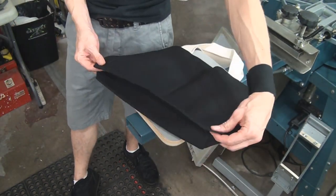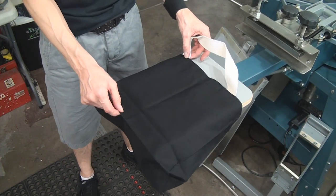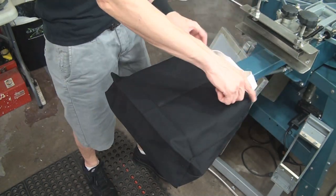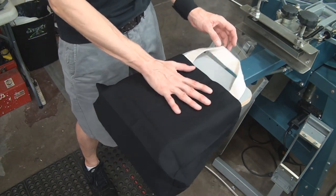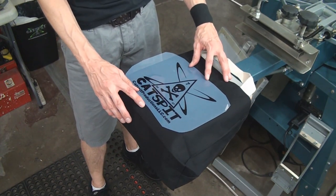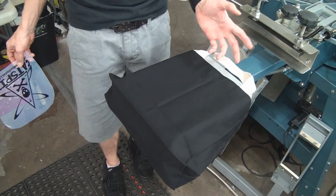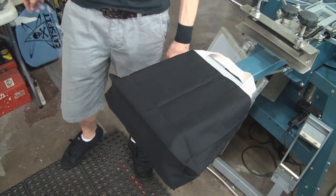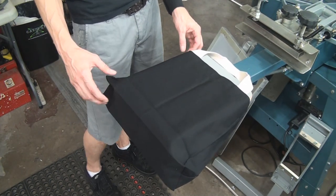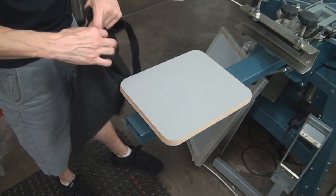A wider bag with a pleated bottom loads similarly but you have to be careful not to print on the bottom of the bag. You can line up the crease or use the top of the bag as your reference point. Wherever you want the print, you need to be able to place the tote bag in roughly the same spot every time so the print lands consistently.